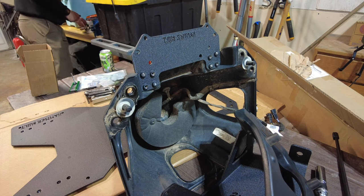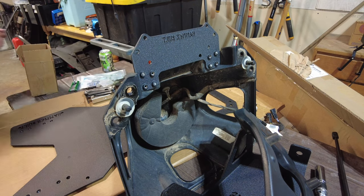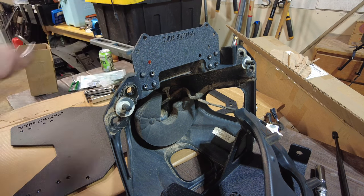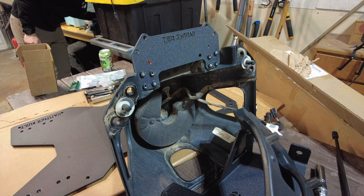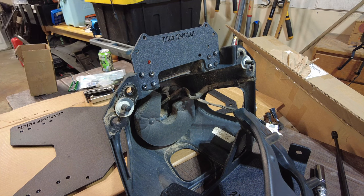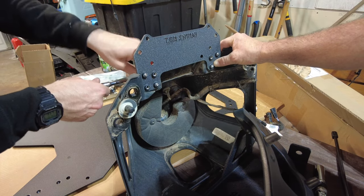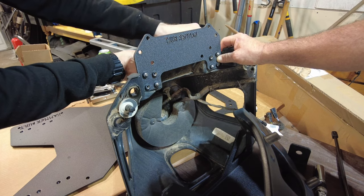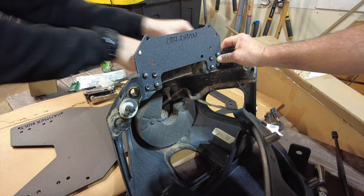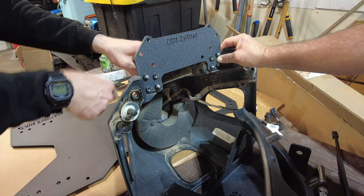Any company that uses American-sized bolts is a winner in my book. These turned out to be 7/16th. Go through each one and do a little snug-down — you don't want to over-torque them. The lock washers that came with it will do their job.